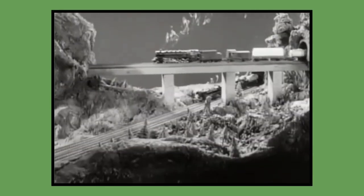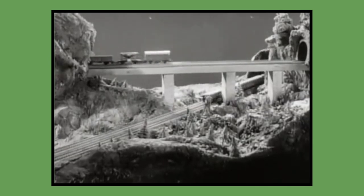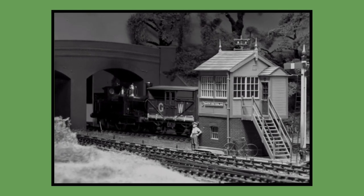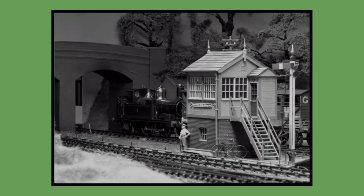O-Gauge, for those of you who don't know, is a scale commonly used for toy trains and rail transport modelling. Introduced by German toy manufacturer Marklin around 1900, by the 1930s, 3-rail alternating current O-Gauge was the most common model railroad scale in the United States and remained so until the early 1960s.